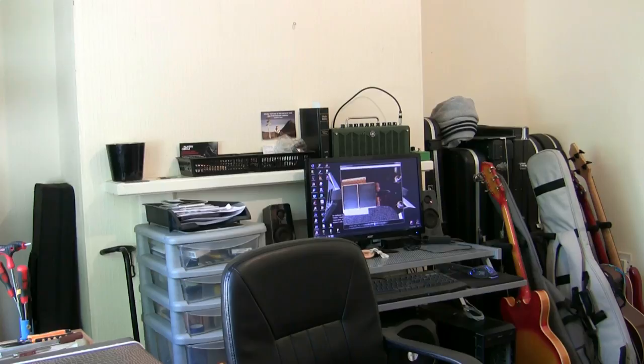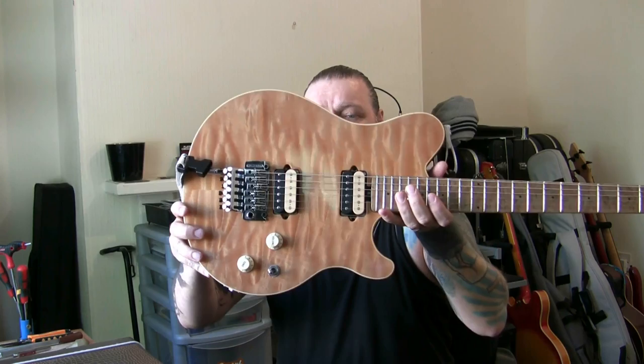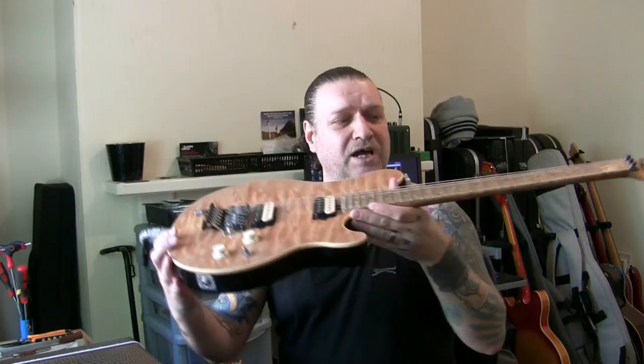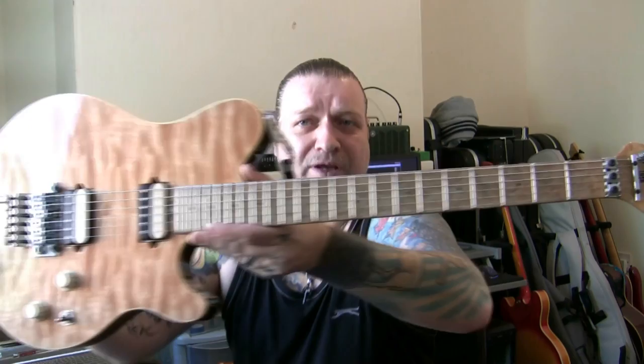I'm going to bring them one by one because they're all now set up and ready to play. The first one is the Axis — the Ernie Ball Axis guitar. Absolute beauty, natural finish, maple fingerboard, maple neck, maple top. Beautiful guitar. This had a complete re-fret. It's all done and ready to play.